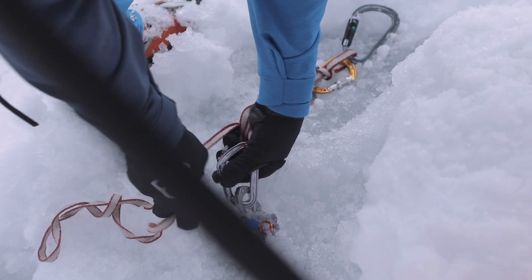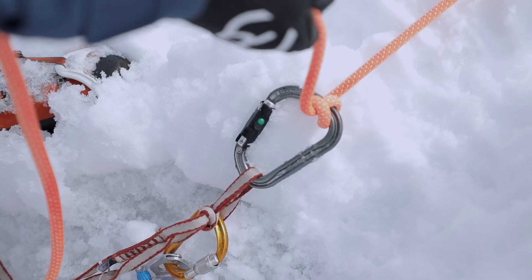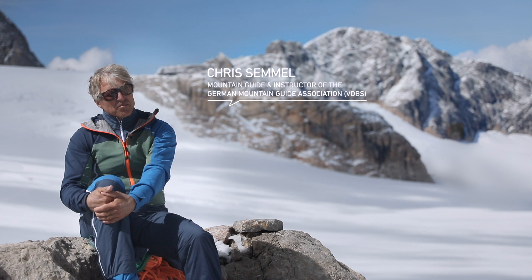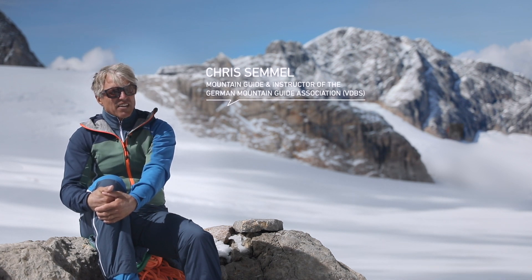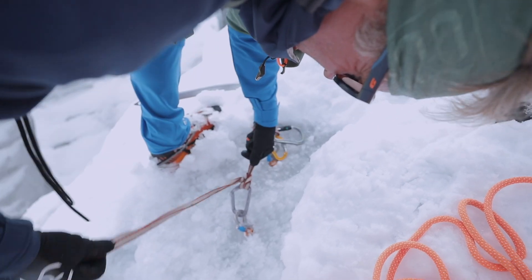Once the screw is tight, you can clip in the carabiner and tie in your personal anchor, partner belay, or the anchor for a rescue operation. Effectively, the same rules apply for building a belay on ice as for using a bolt anchor on rock. Whenever possible, always use two anchors for good measure.